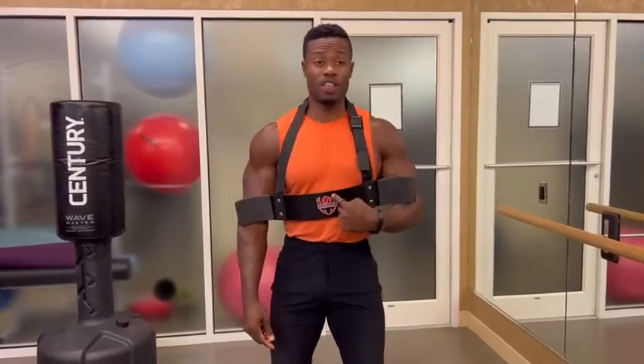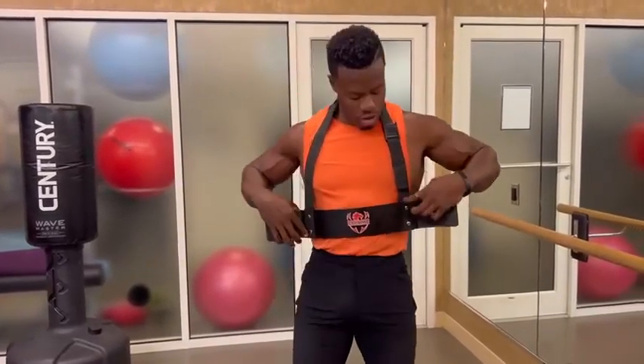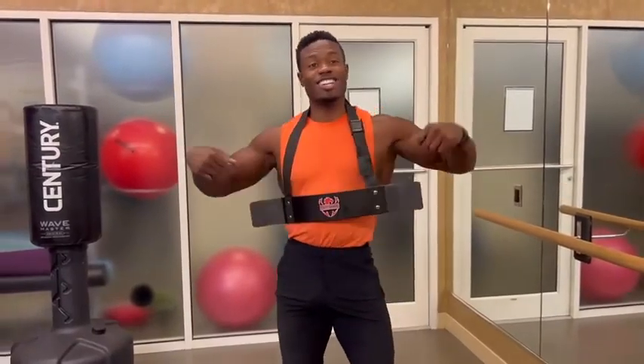If you're in the market for one of these arm blasters, you might want to look into getting this one right here. Enjoy.